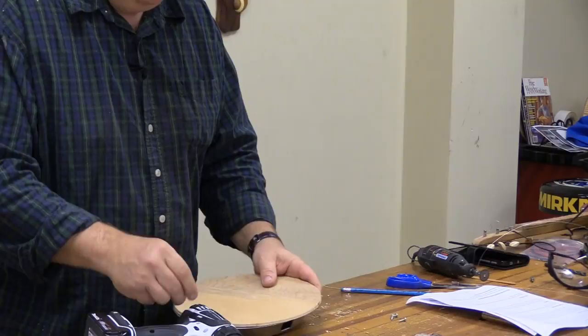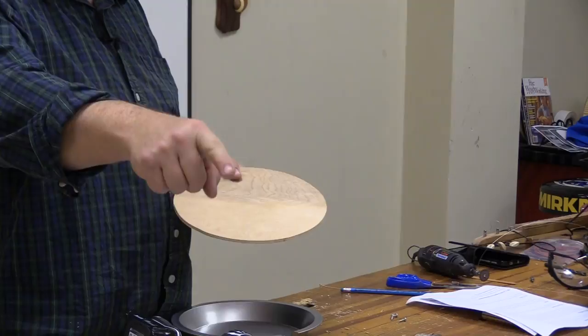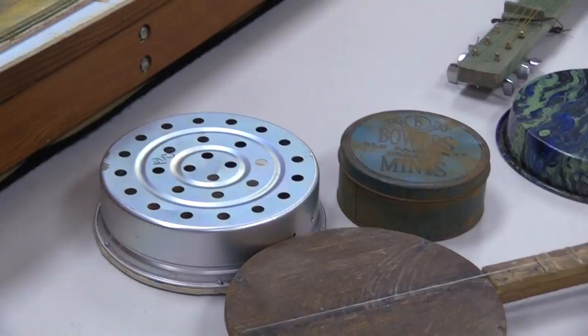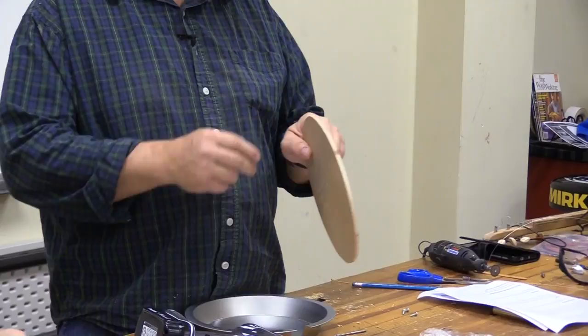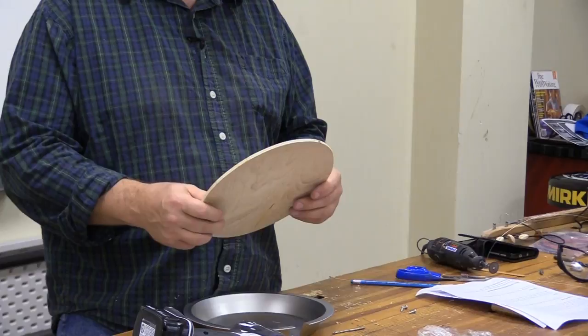Is there a maximum thickness to the top? This underlayment is probably about the maximum thickness. On this one made from a pallet, I had thinned down some of the wood, but it's actually so hard a wood that I'd need to thin it more because it gives a dead sound. They make this underlayment at three millimeters where it's a lot thinner. I tried a while back to make some of those and the sound was just not great, so this thickness is the best.